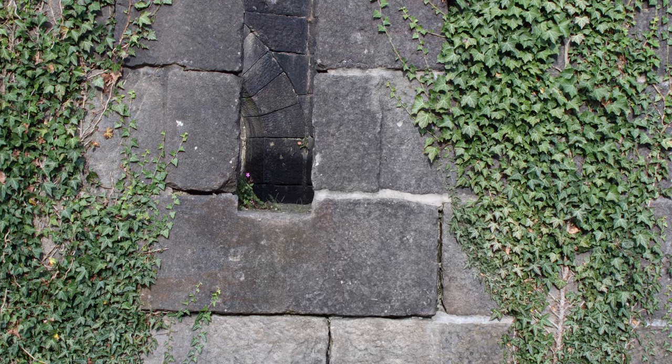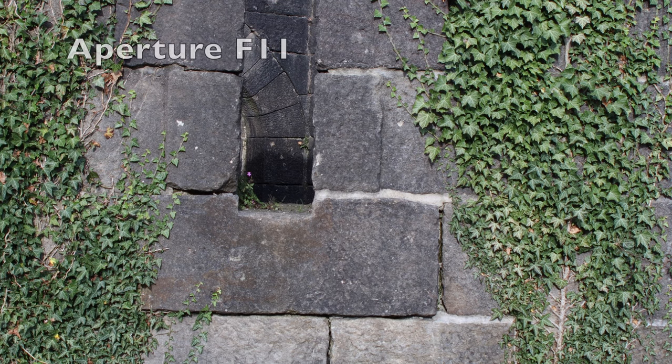Let's test this lens at different apertures. We're starting at f3.5, then looking at f5.6, f8, and f11, just to assess sharpness on the brick wall behind me.